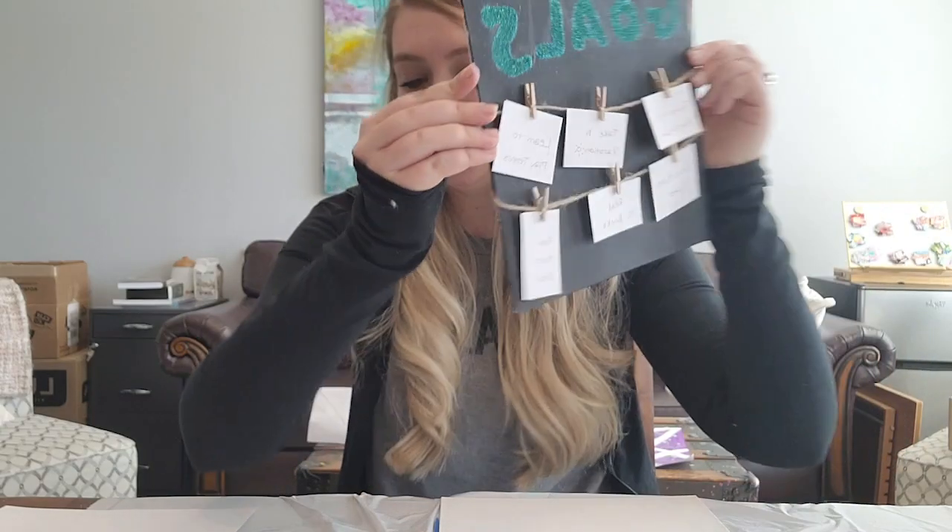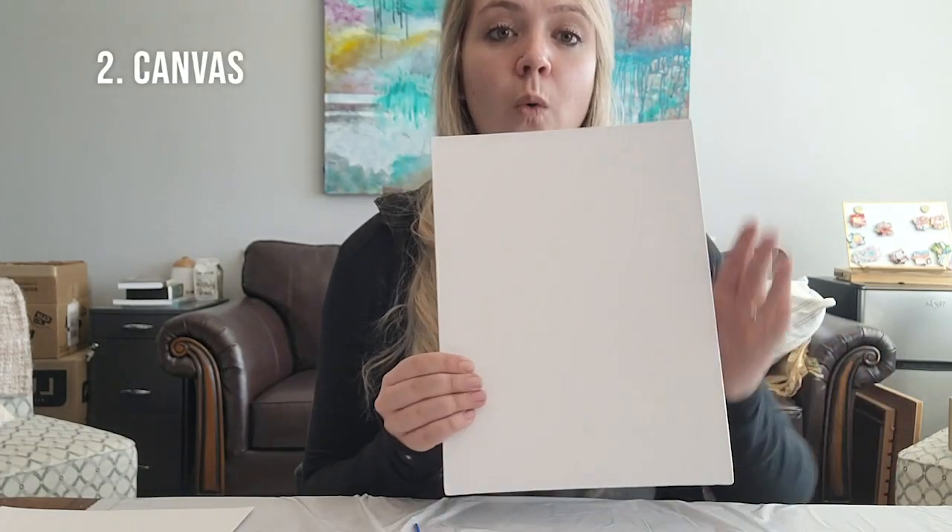The first thing to do is go ahead and take out all of your supplies. Put your garbage bag down first and all your supplies on top, so the garbage bag can catch anything. We're going to be doing a lot of painting today and a lot of stuff with glitter, so it's going to get a little bit messy.